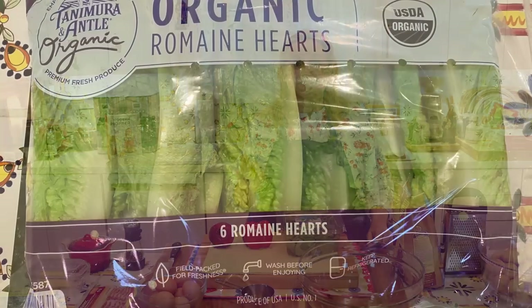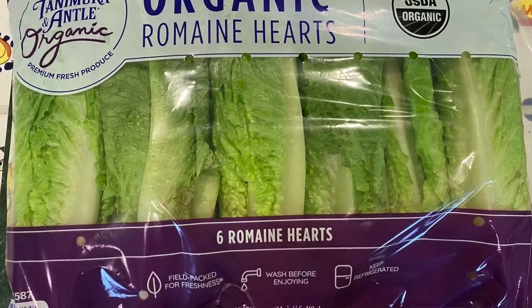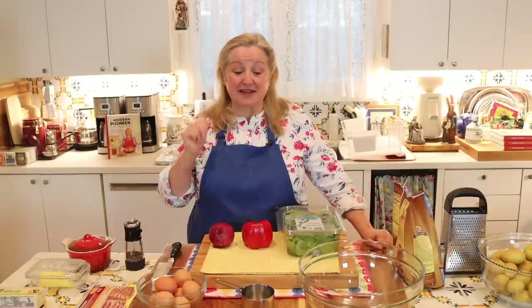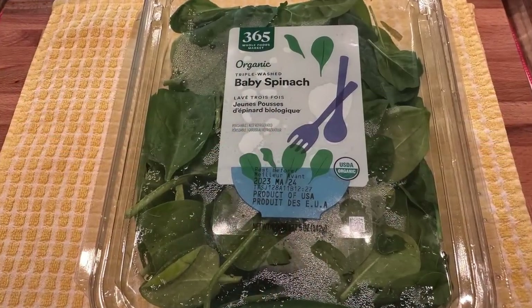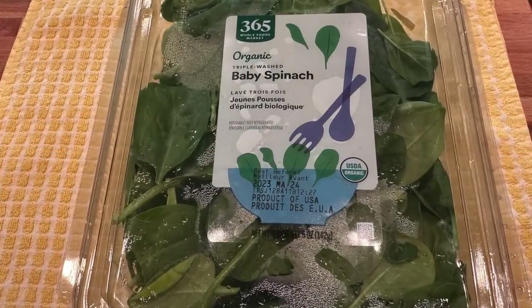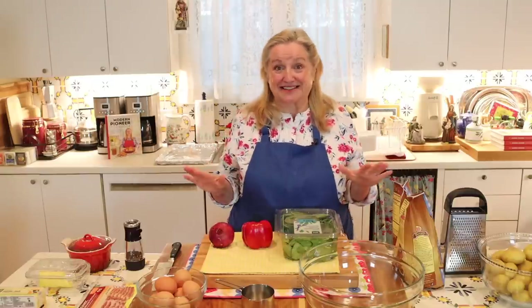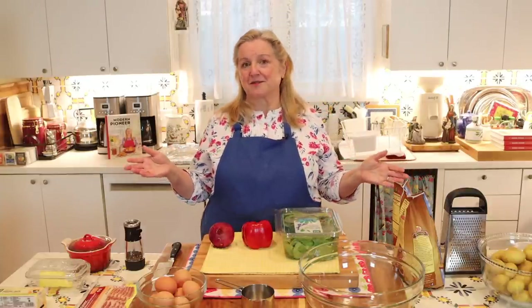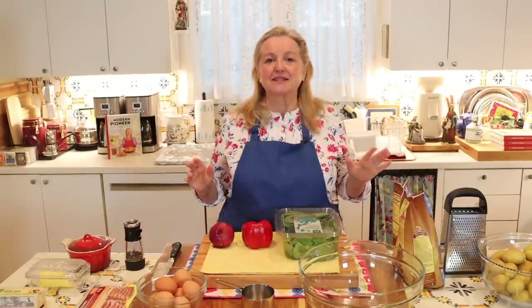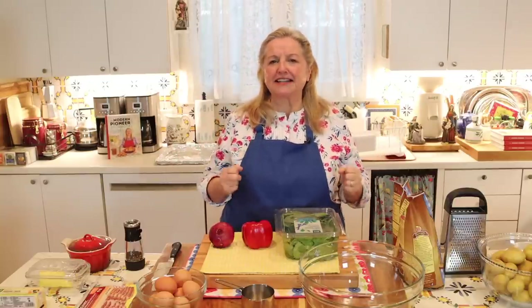Even if you just have some romaine lettuce that needs to be used up, it's perfect for this purpose — romaine is actually very nutritious. You want about two cups of really well-packed greens. A five-ounce clamshell of baby spinach works out to about two cups packed. If you're cutting fresh greens, aim for two cups tightly packed.